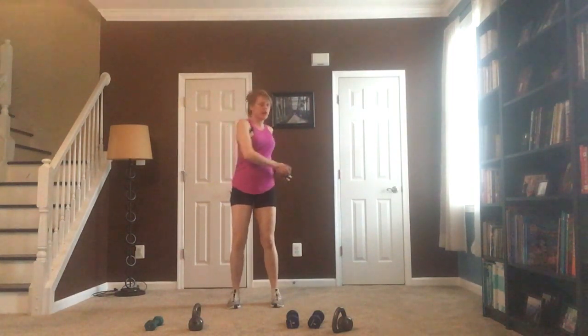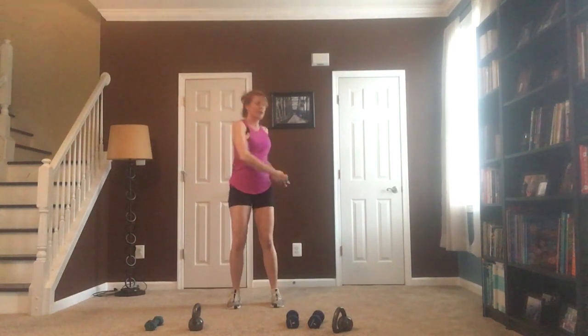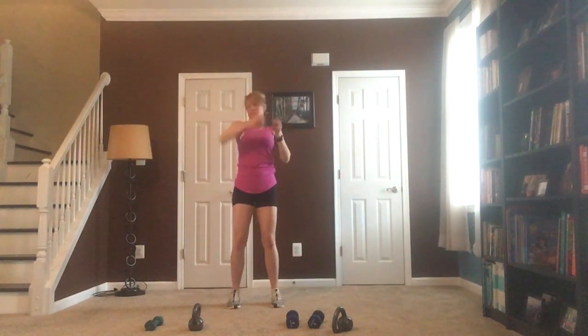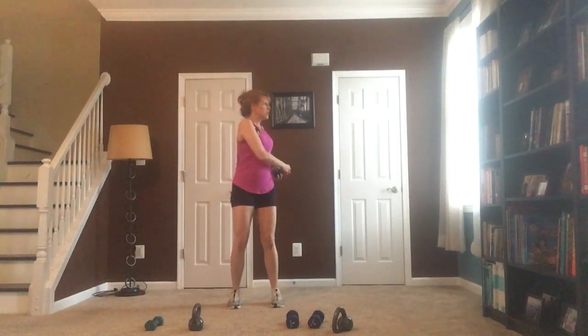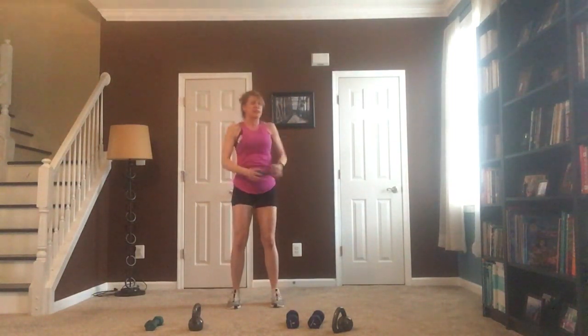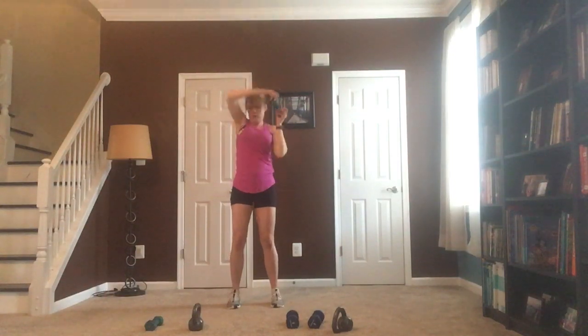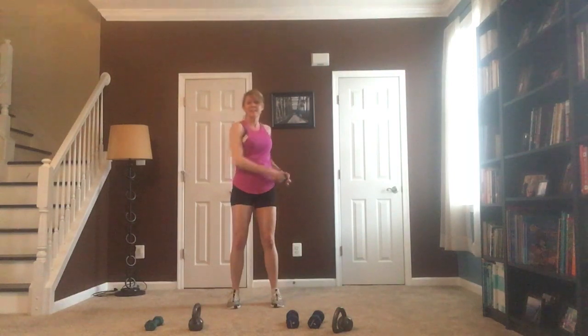Before we get started, we're going to pick up a lightweight just to warm up those arms. I'm going to hold this weight by each end and wrap it around my head — this is called a halo. Bringing that weight around and then a twist — warming up my arms, my core, my shoulders. I just have a lightweight with this, I'm not trying to work the muscle, just warm it up. Do both sides, two more times.